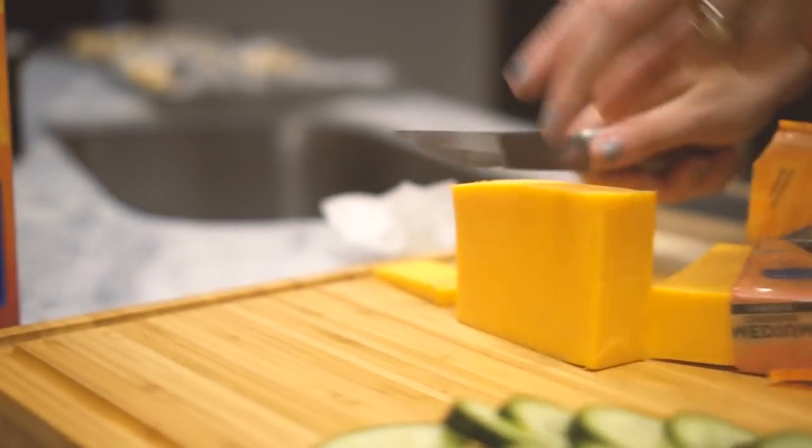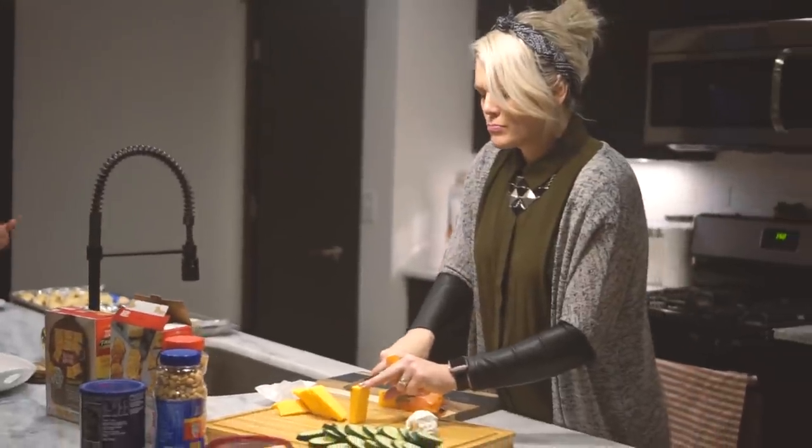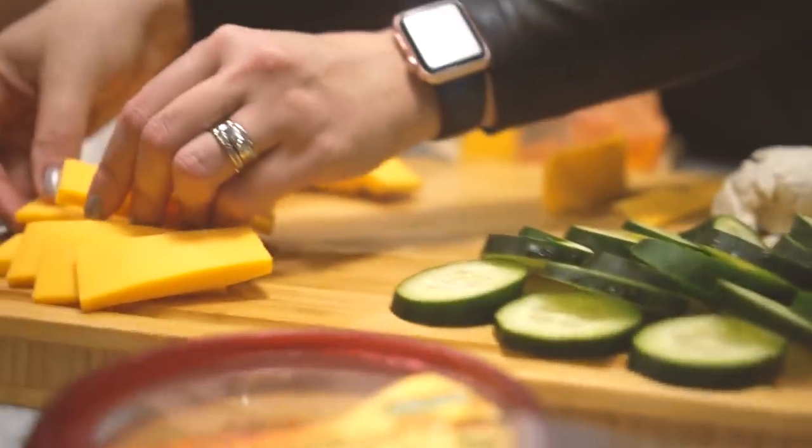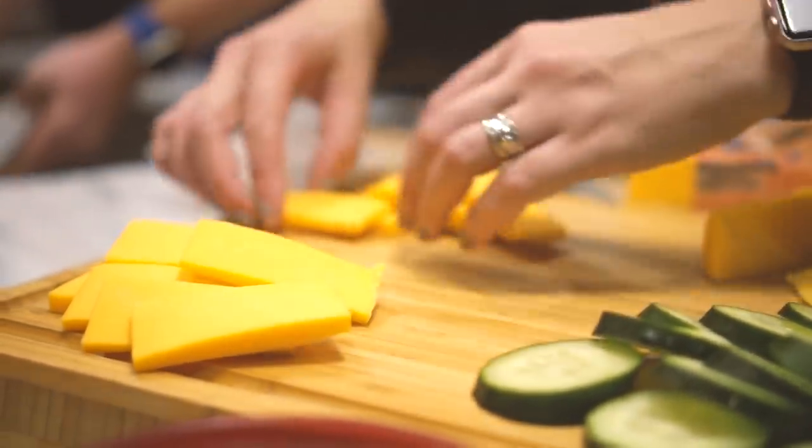One of my must-haves on any charcuterie board is a yummy goat cheese. Usually I make my own but this time I was in a pinch so I got something from the store. And then of course I add some good old cheddar cheese for those plain Janes out there.